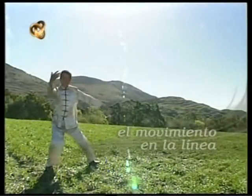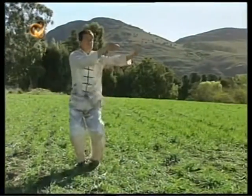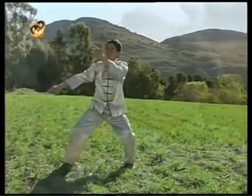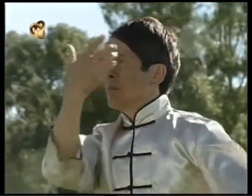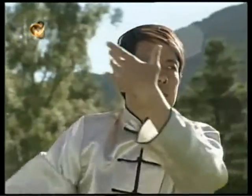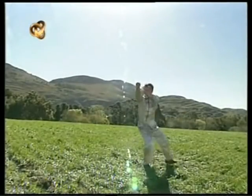A continuación veremos nuevamente la línea de la forma 24 hasta el movimiento que desarrollamos hoy. Presten atención y sigan todos mis movimientos. El Tai Chi es una disciplina individual; cada uno realiza su propia experiencia e interpretación.